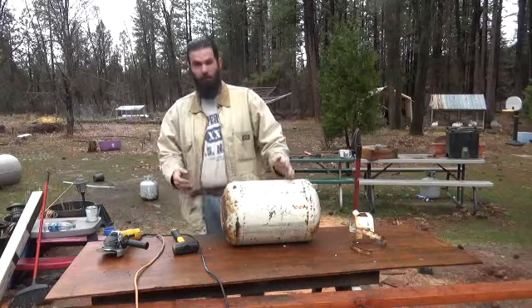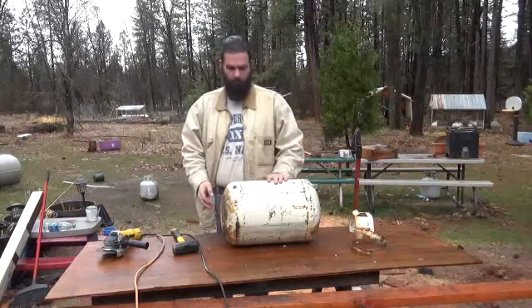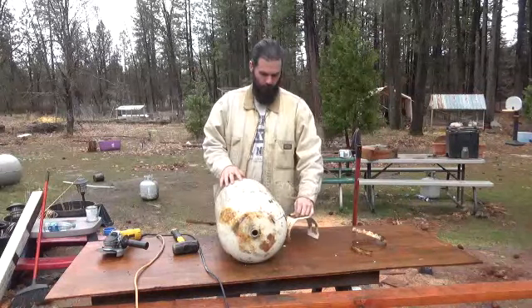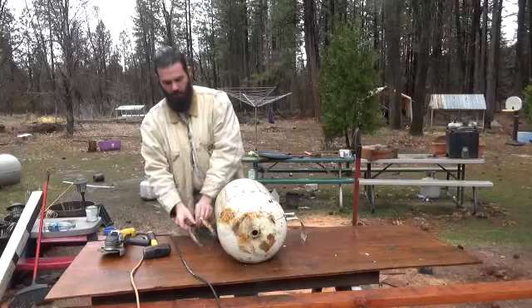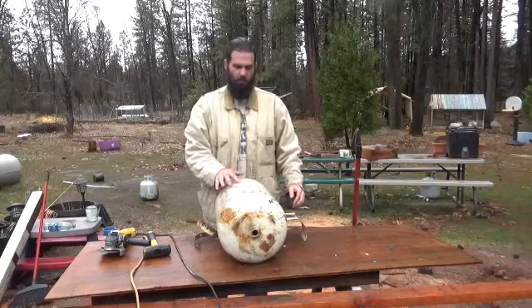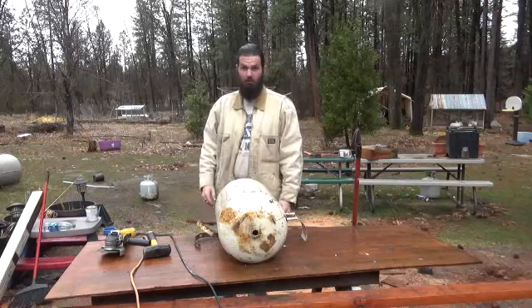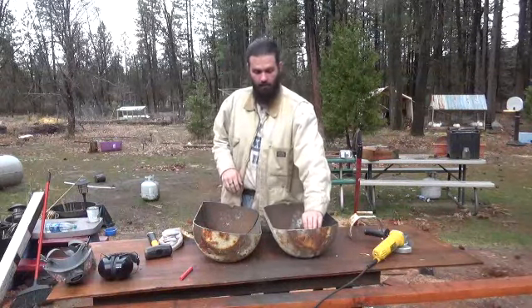If you really wanted to, you can make two forges out of this. I'm going to make one forge and a lid out of this, but to do that I have to cut it clean down the middle. That's where these couple of pieces of metal come in handy — you wedge them underneath and it doesn't roll around on you, or at least not as much. The propane tank is now cut in half.